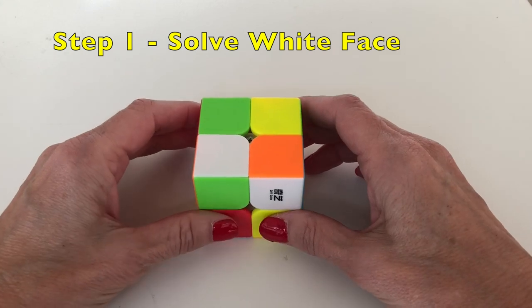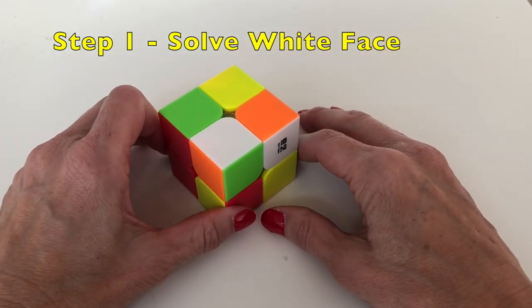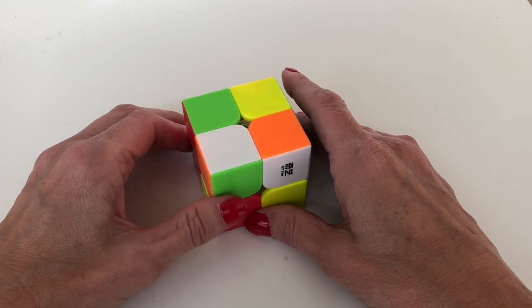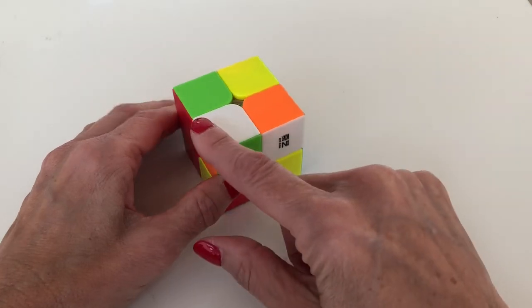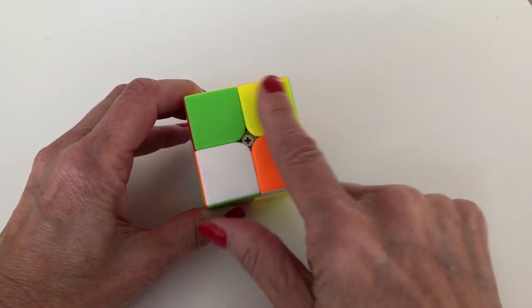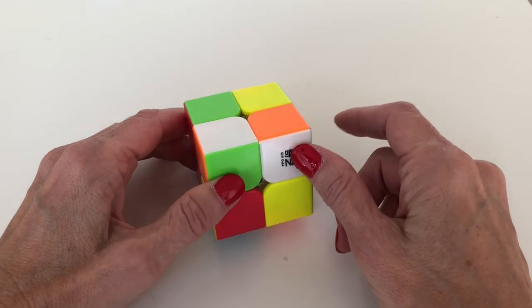The first step in solving the cube is to complete the white face. If you already know how to solve the 3x3 cube, you may be familiar with this method for placing white corners. We're going to use that same method here. First, we're going to pick a white piece to start with — this piece is already on top — and we're going to find three other white corner pieces to put around the top, oriented in the right way.